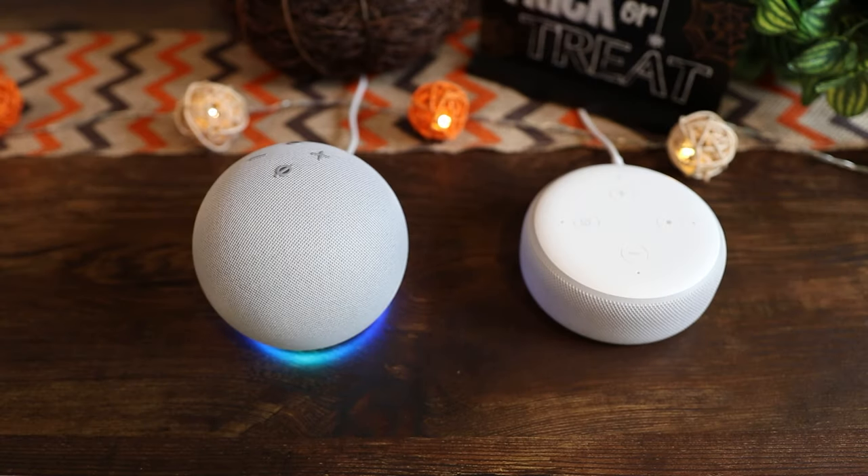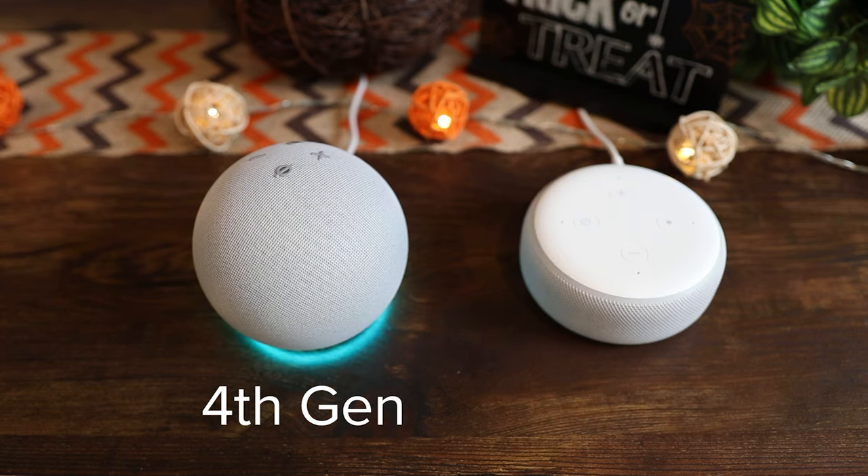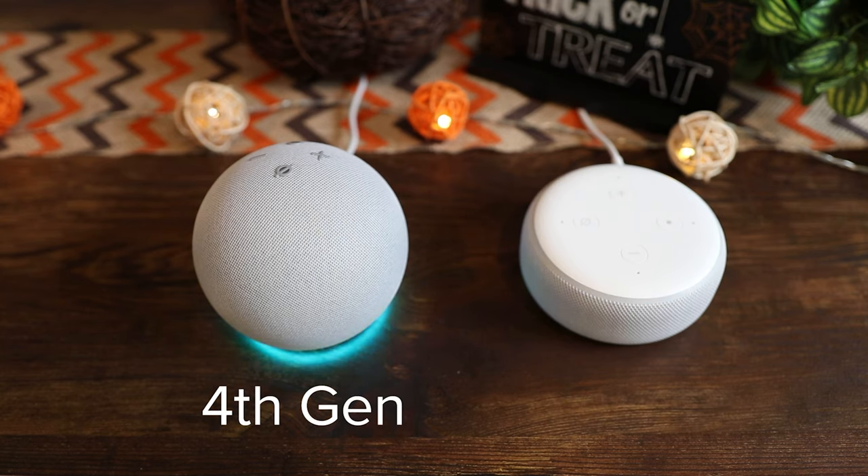Alexa, what's the weather? Right now in Lake Forest, it's 66 degrees Fahrenheit with cloudy skies. Today's forecast has lots of clouds with a high of 73 degrees and a low of 61 degrees.